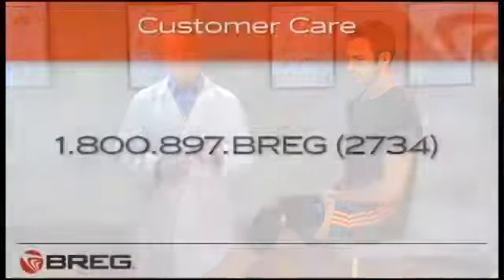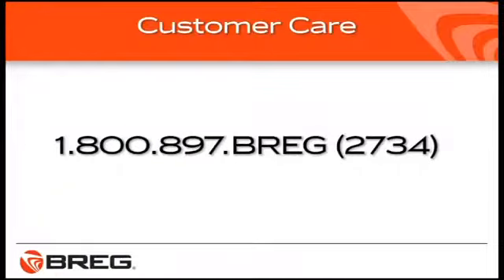Rather talk to a person? Call Bregg Customer Care at 1-800-897-BREGG. That's B-R-E-G or 2734. If you have questions about knee bracing, ask your doctor.